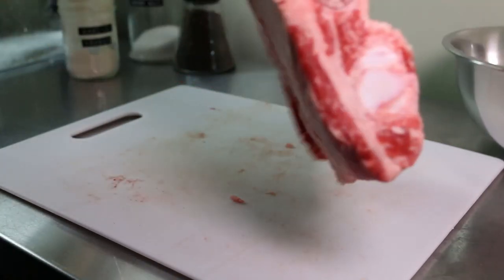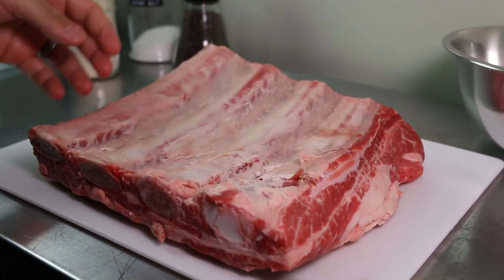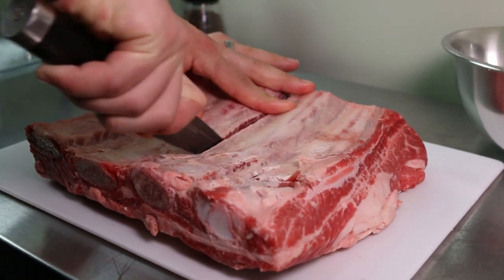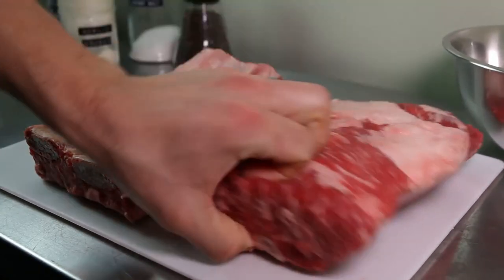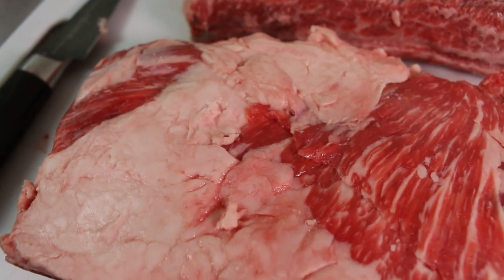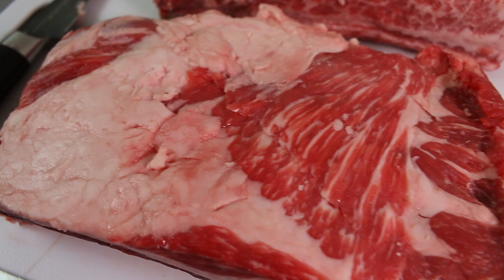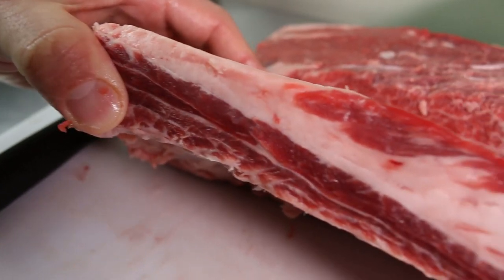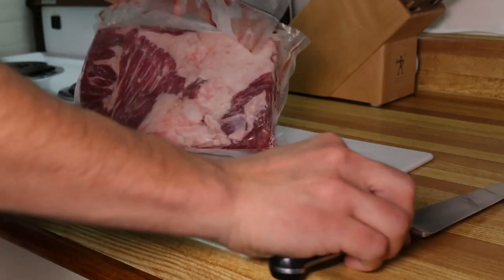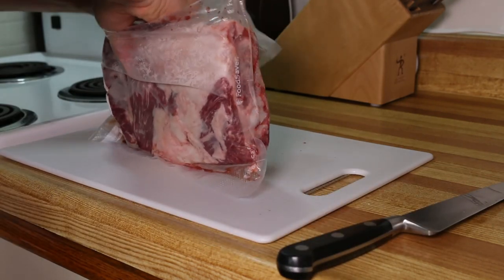I'll only be using half of this short rib so the first thing I'm going to do is split it. I looked the cut over and there wasn't any silver skin that needed to be trimmed off — just a nice layer of fat that's going to sear beautifully, render down, and give this braise some great flavor. I vacuum sealed it to keep it fresh and store it for the next day.